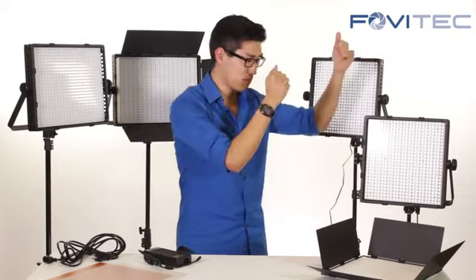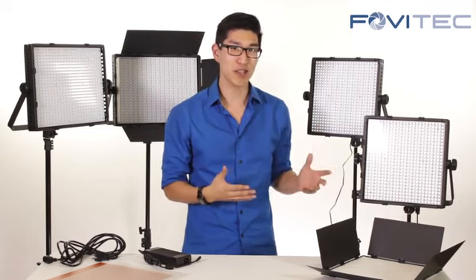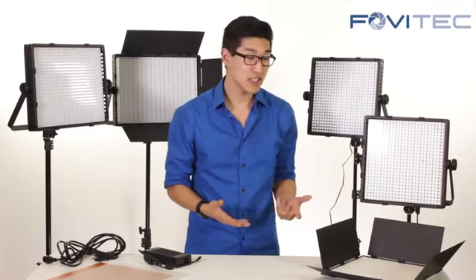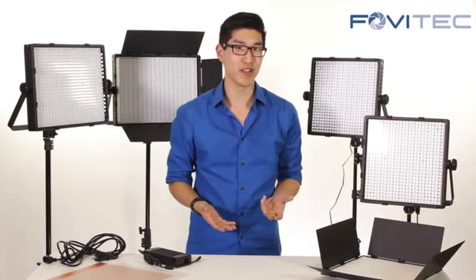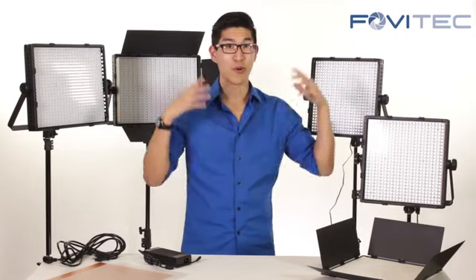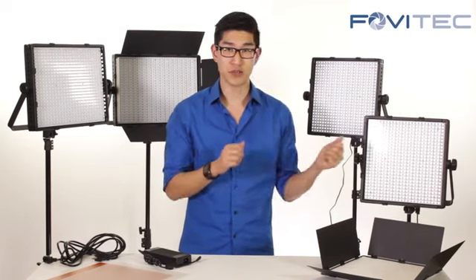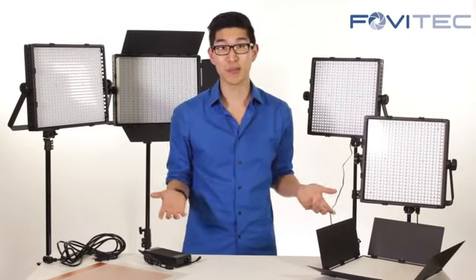All you have to do is put it on the light stand, plug it in, and turn it on and it's ready to go. LED lights are really great because they emit very little heat and the bulbs last a really long time. Also if you want to shoot offset, whether it's outside or wherever you want to go, it's really great because you can use a Sony V-lock battery to utilize it without any plugs.